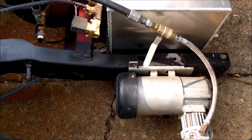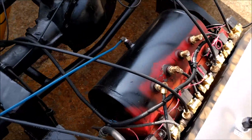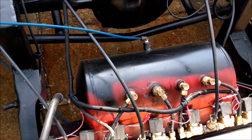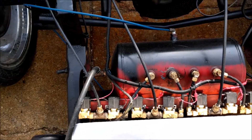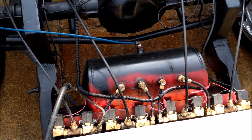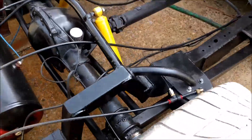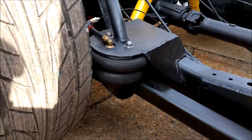On a basic air ride system you've got a few standard components: your air compressor, which feeds into your air tank — in this case a four-gallon compressed air tank — and a valve system. In most cases you'll have a unique valve for each individual corner of the vehicle, plus a dump valve, so two valves per corner.